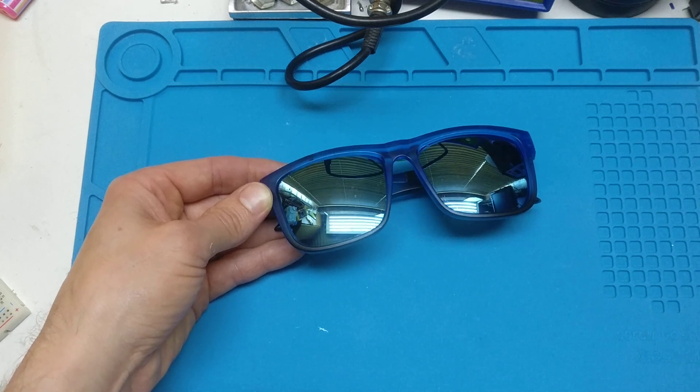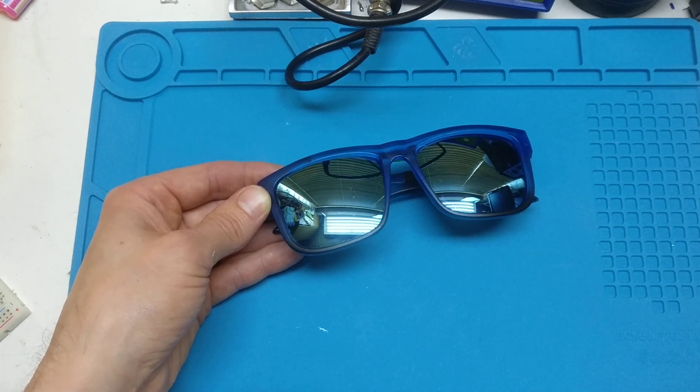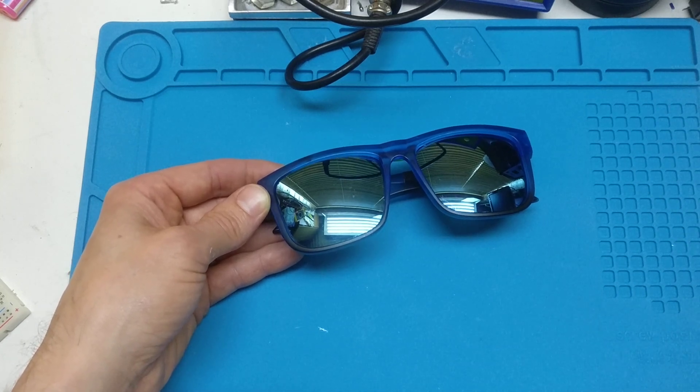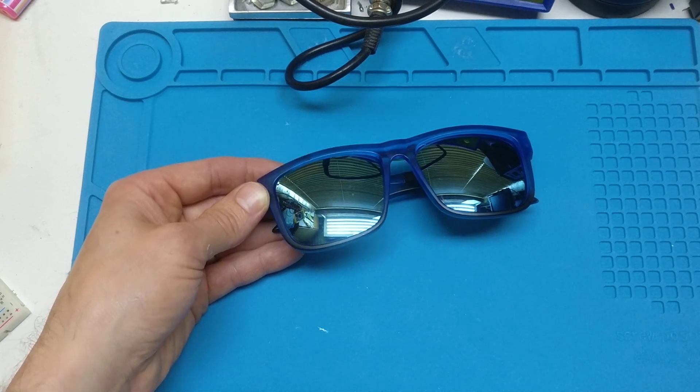Hi, it's Faceless Tech. What have we got here today? Well, if the answer was something that would get you instantly arrested whilst going through an airport, you would have answered correctly. But joking apart...